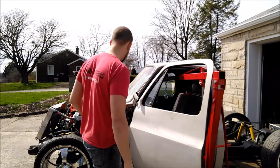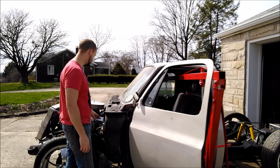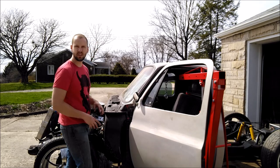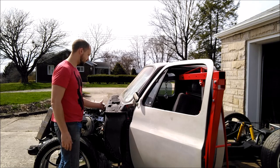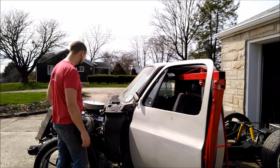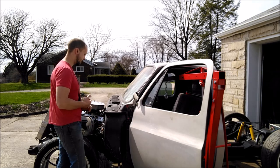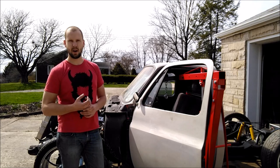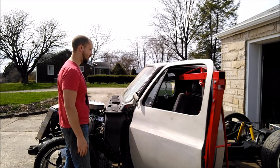The one thing you've got to make sure you do is pull anything that's connected to the frame or motor that connects to the cab. So you've got to pull your master cylinder, there's a big electrical plug, just a lot of little wires and things, and four big bolts on your cab. Once you've got everything disconnected, you're ready to go ahead and lift this thing off.